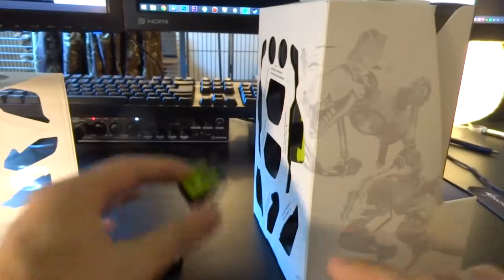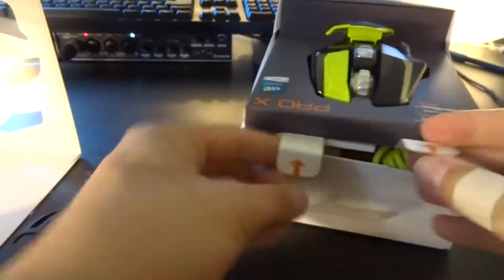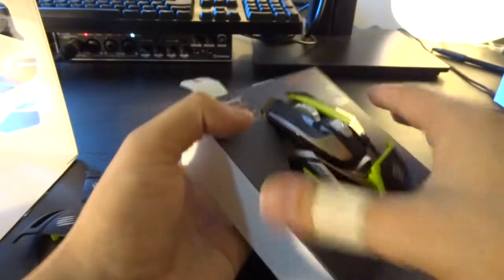Things are already falling out of the box. It's bursting at the seams with pieces. Okay, that's where it's glued. Start with this part first — this is the main compartment with the mouse.